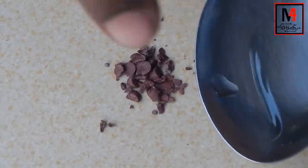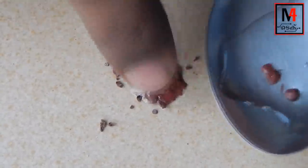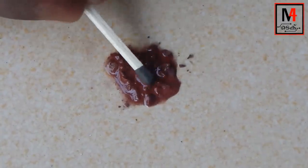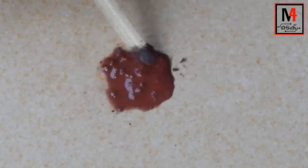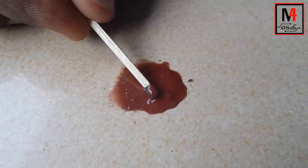We are going to get it. Let's collect our ingredients. Let's set up a pot and put it in.